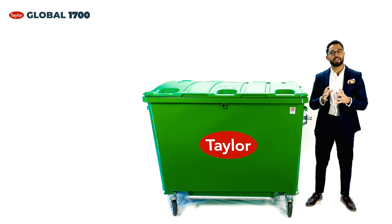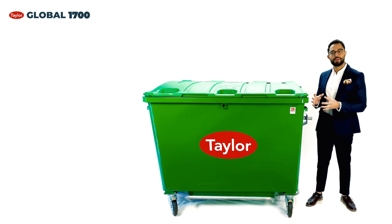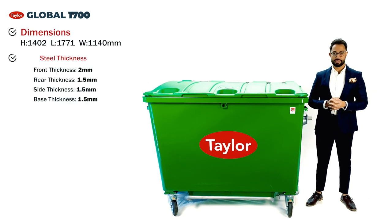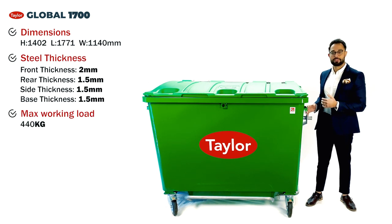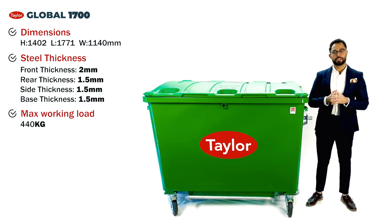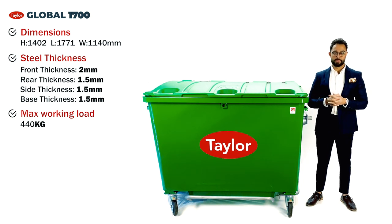The Global 1700 litre bin is compatible with widely used international refuse collection vehicles and designed to handle and empty four-wheeled waste containers. Despite the large body, it still complies to the ENA40 standards either by column bar or dim points, as illustrated on our bin today. This brings you much needed flexibility to your bin fleets and a bespoke solution for all your waste management needs.